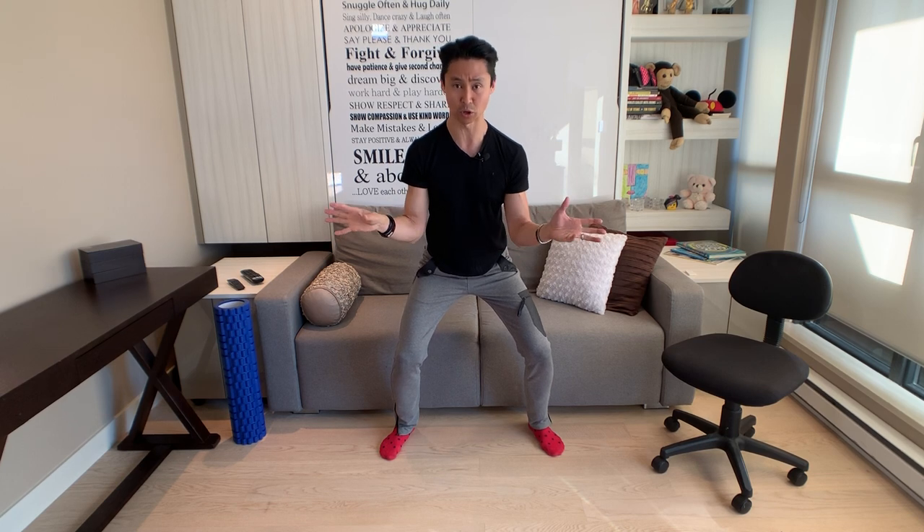You've subscribed to the channel, right, and clicked the notification so you know when videos are uploaded. Anyways, let's get started and talk about one exercise in two parts that you can do at home to understand and activate your leg action a little bit more. I'm squatting down because if I stand up it chops my head off, but I need as much space as possible so you can see what's happening down below.